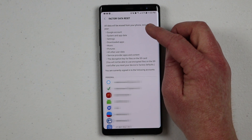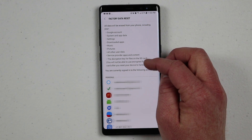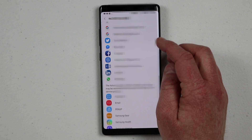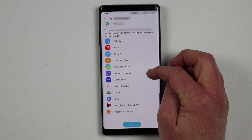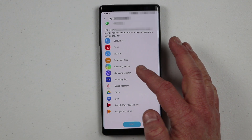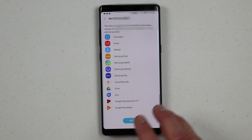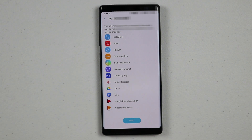This setting is going to completely erase everything on the phone and restore it to factory default settings. I'm going to click on Factory Data Reset right here. In here, it is going to show you what it is going to erase from your phone, and then it will show you each account that you have linked to your phone. It will also show you that some apps will actually be reinstalled once you reset the phone.